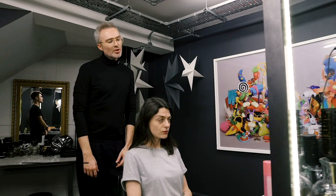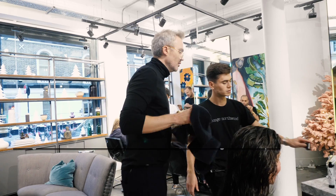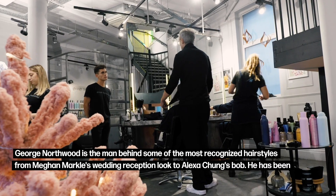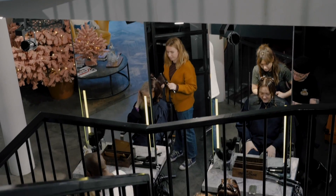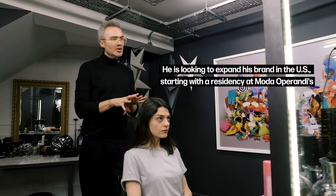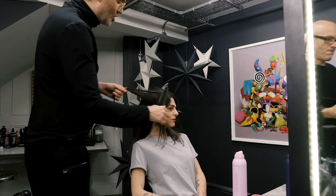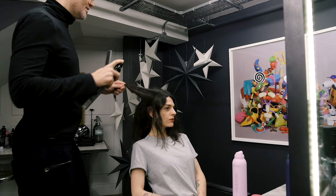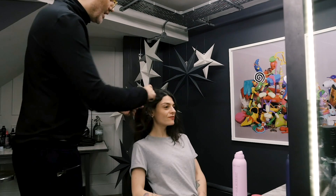Today I'm going to show you a messy, a version of a messy bum type updo. What's great about it is that it's formal in the sense that it's an updo. It's got a modern edge and that's what I'm all about. I think you could probably do this in 20 minutes. It sounds crazy but once you've got good at it I think it's totally doable.